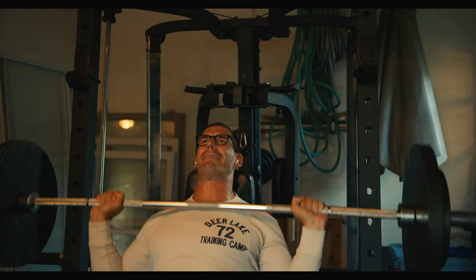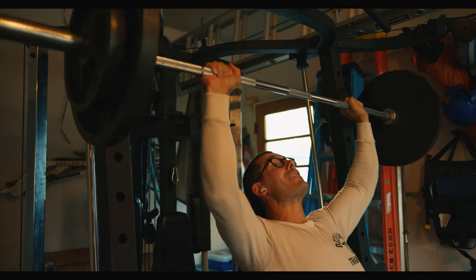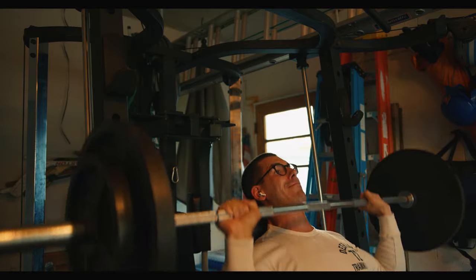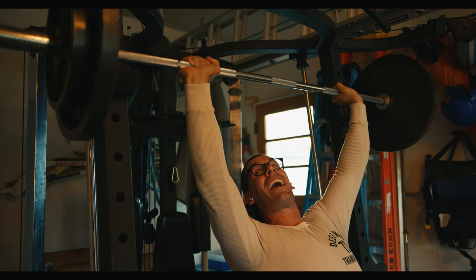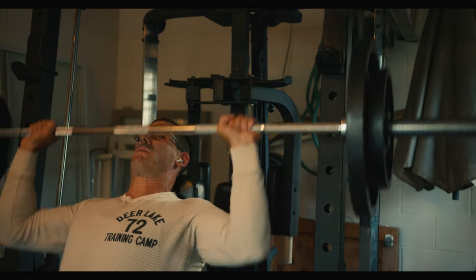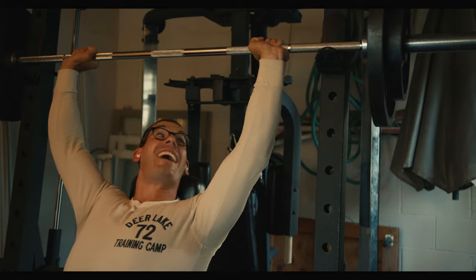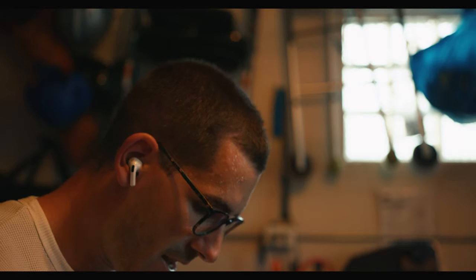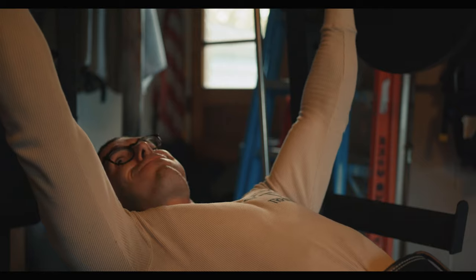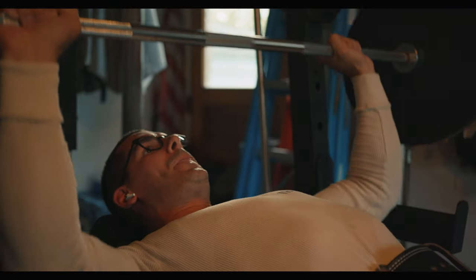Starting off here with seated overhead press, I did 185 for a four-by-four, which I was pretty happy with after not having done seated overhead press for over two months. In terms of sets and reps, there are two days as part of this program. There is one that is power focused — which is the one I'm doing here, really just trying to get the lay of the land with this gym and equipment. The first day is power focused, which is obviously to improve strength. That is going to be four sets of four to six reps, with two to three minutes rest in between sets, for each exercise — so four sets of five exercises for 20 sets total.